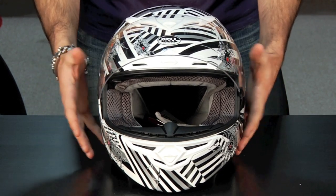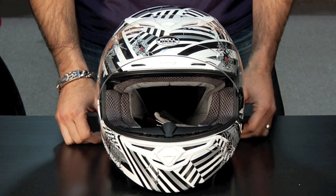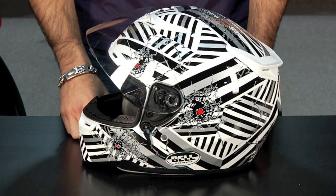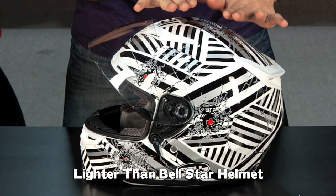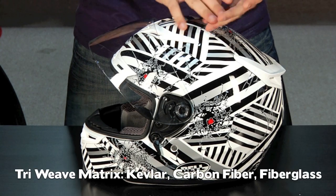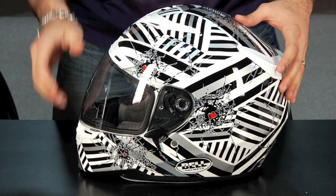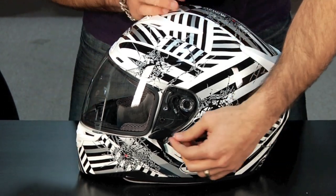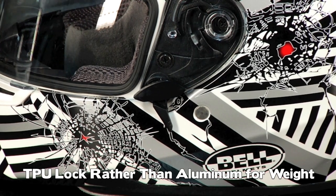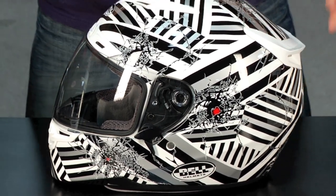I do want to note that it's lighter. It comes in at three pounds eight ounces, where something like the Shoei RF1100 is gonna be in that three pounds nine and a half ounces range — a nice weight savings. This helmet is actually also lighter than the Star, and they did that by using less carbon fiber. It's the tri-weave matrix shell design, so it's gonna be Kevlar, carbon fiber, and fiberglass. Through minor R&D changes — things like where the Star uses an aluminum piece, this uses thermoplastic — there are incremental weight savings throughout, and they don't give way to anything on the safety side.